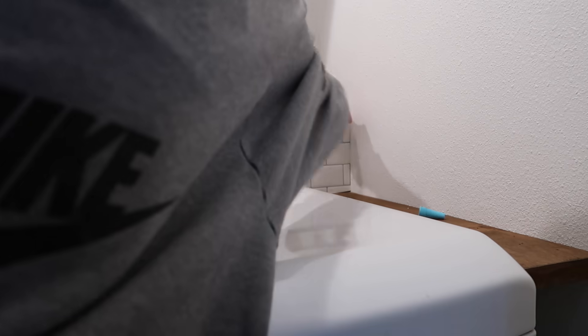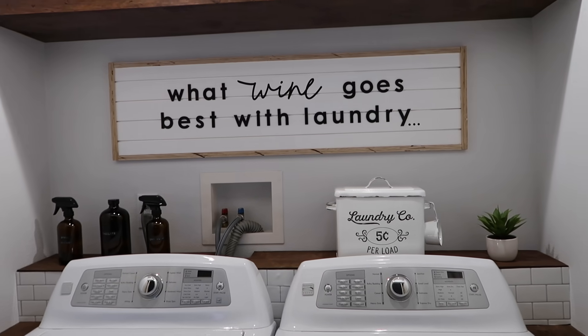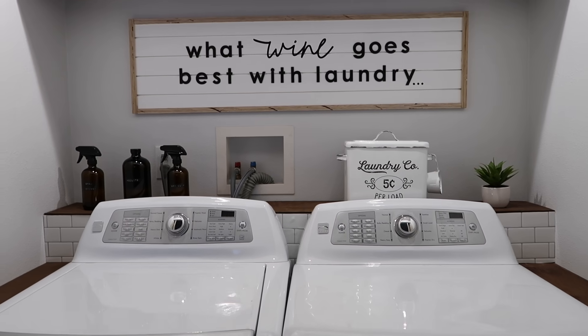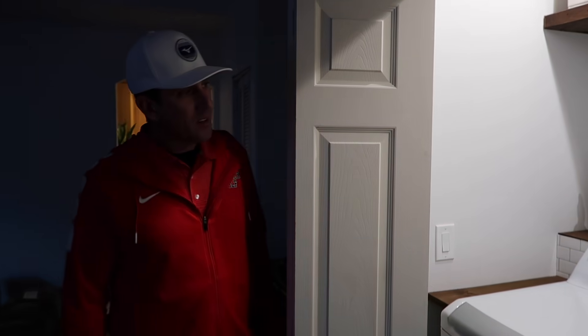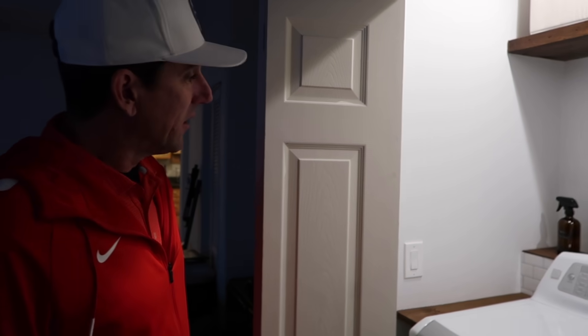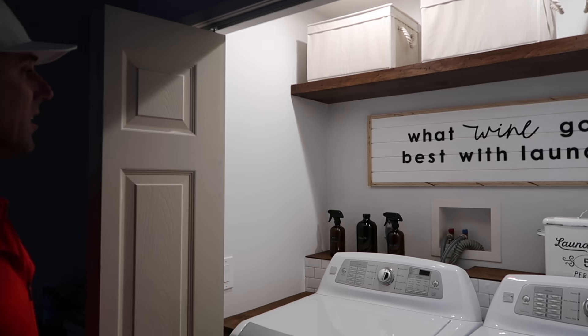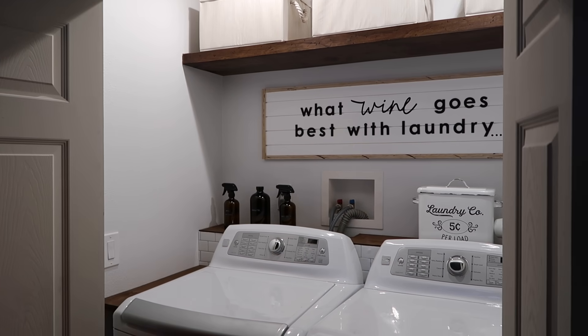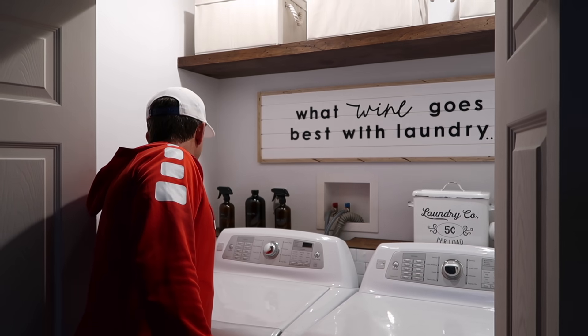My mom was home all day taking sneak peeks and getting very excited. Then my dad walked in — the last time he saw it was just the frame of that upper shelf. I love my parents so much. I'm going to redo the middle piece because it's bothering me, but — do you love it? 'Oh my god, I can't believe it!' 'This looks legit.' Thanks, Dad.